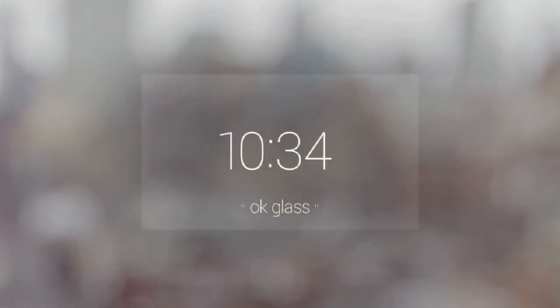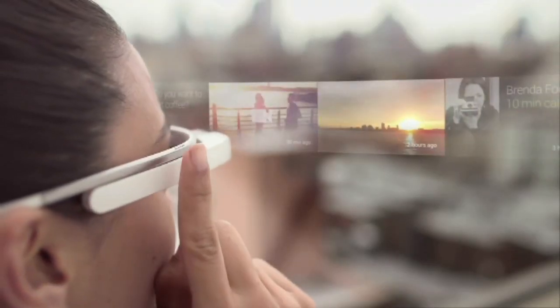It's the clearest indication yet of how Glass will work in everyday life, where it can be used hands-free to make video calls, look up maps and translate foreign languages.